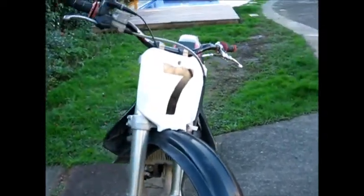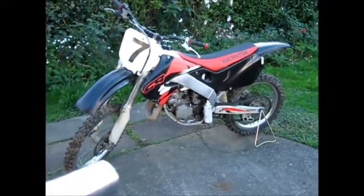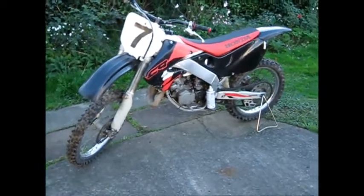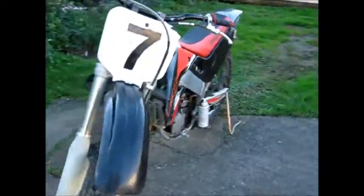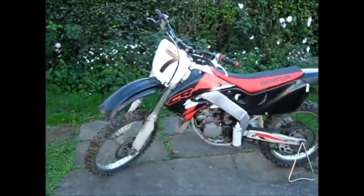Alright guys, here it is — it's all finished. I put number 7 on. It's alright, turned out alright. Pretty happy with it, could have been better, you know. But I got the 7 I wanted on it. I'll catch you guys later.